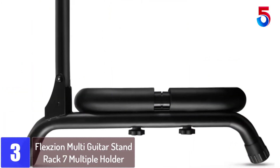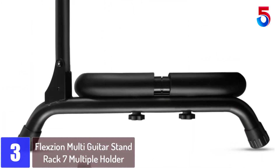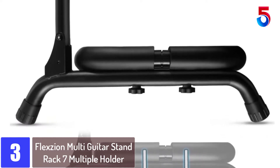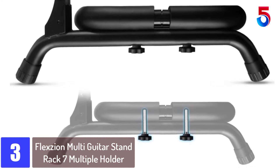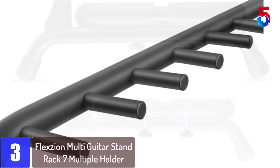At number 3: the Flexon Multi Guitar Stand Rack 7 Multiple Holder. The Fender Multiple Folding Guitar Stand can hold acoustic, electric and bass guitars, perfect for stage, studio or home.